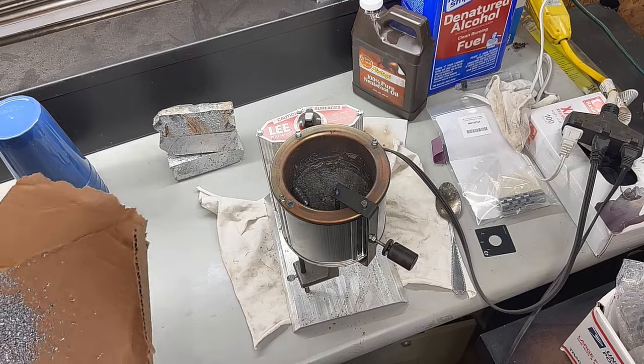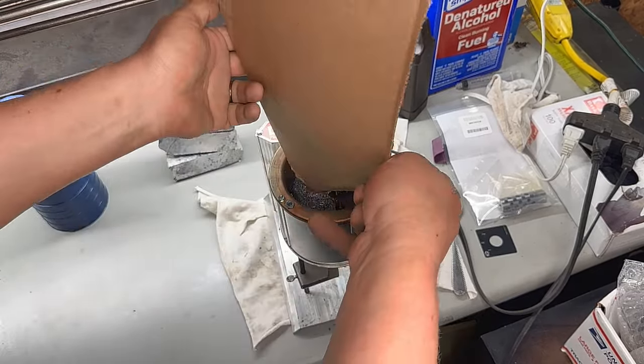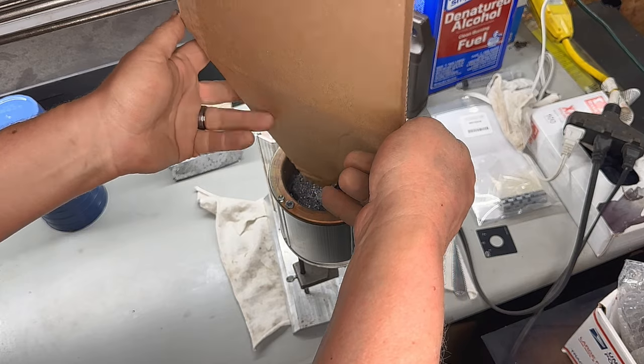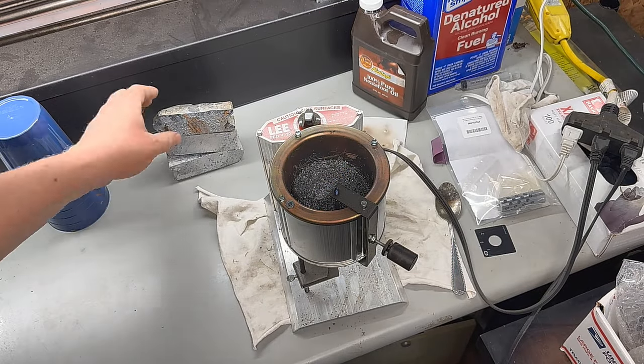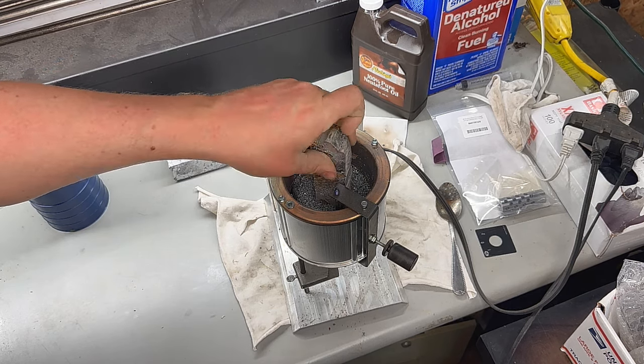We're going to start by throwing some lead into the pot and casting some 62-caliber Sharps bullets. We're using the Christmas tree style bullets for these paper cartridges, and we're also using pure lead.